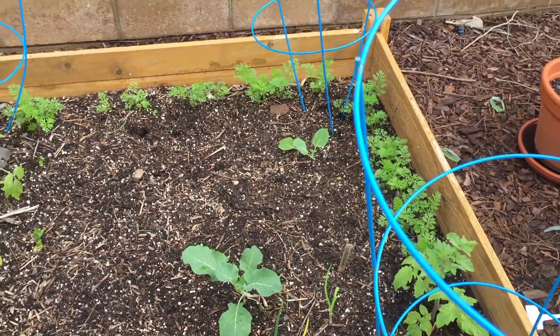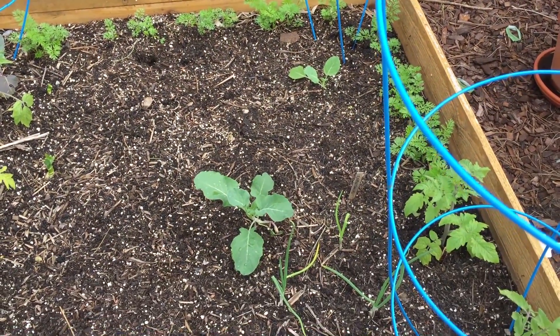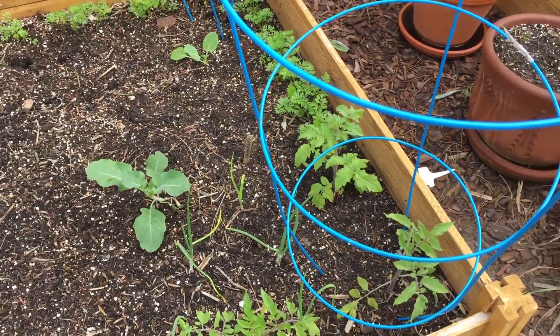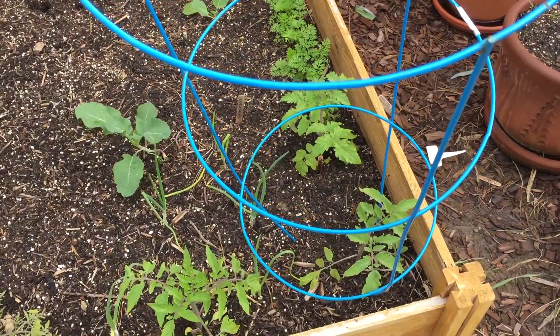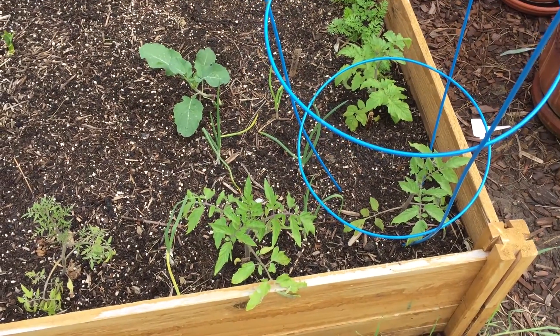It's best to just go ahead and stick with the winter crops like the carrots, the greens, and the cole crops for now, and maybe not try to plant new peppers and tomatoes in this weather.